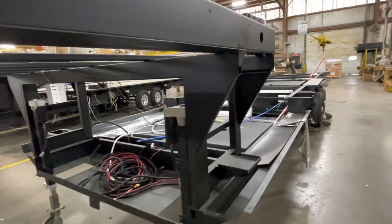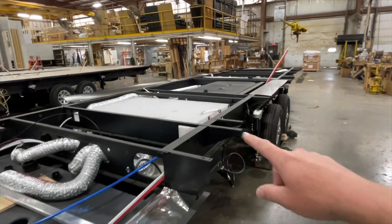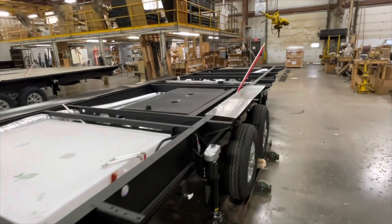Take a look at this chassis. What makes it a wide body is these outriggers right here that come out and bring the walls to the outside.